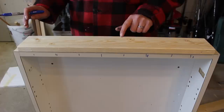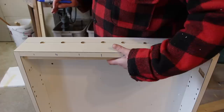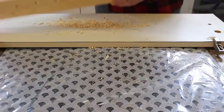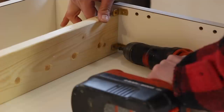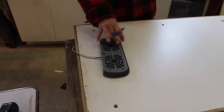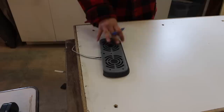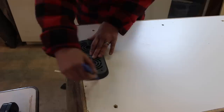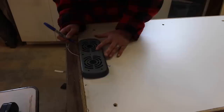We've drilled the holes for the bottom, now we need to drill the holes for the shelf. I put a little mark here to show where the bottom of the shelf is, and I'm just going to put it underneath and mark my holes. Now we have to cut the hole for the fan. We have this computer fan that we're going to run off of a 12 volt battery and a solar panel. I'm going to trace it on the back here so I know approximately where to cut.